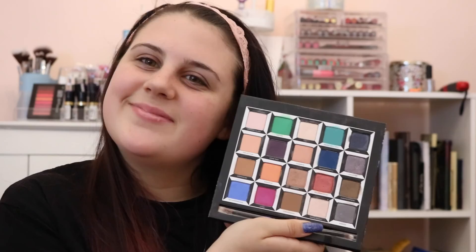Hey guys and welcome back to my channel. Today we are going to do an Alice in Wonderland inspired look. We are going to start a new headband thing and today we're using the new Urban Decay Alice Through the Looking Glass palette. It's absolutely gorgeous, and the palette at the bottom just pulls out and you get a lot of colors, which today we are going to play with.